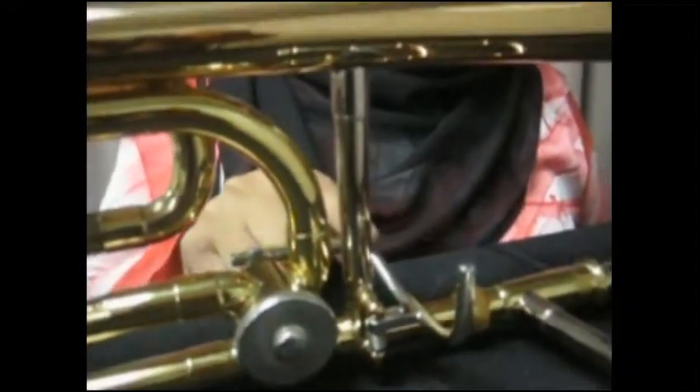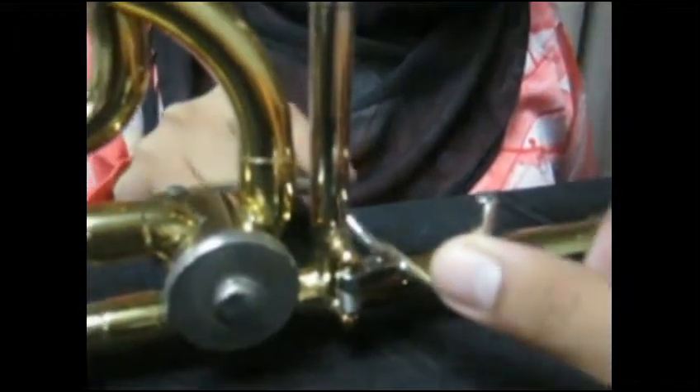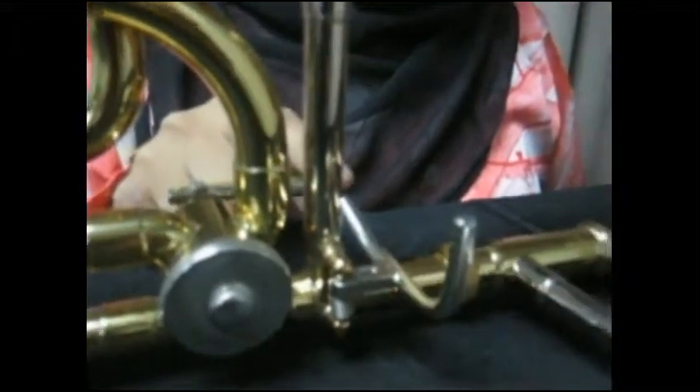This is the tuning slide. We use it to tune the instrument. This is the rotary valve. We use it as the alternative for certain notes, or even to change the key of the instrument.